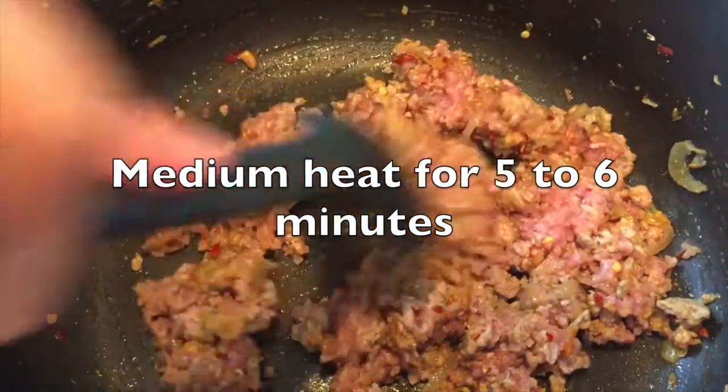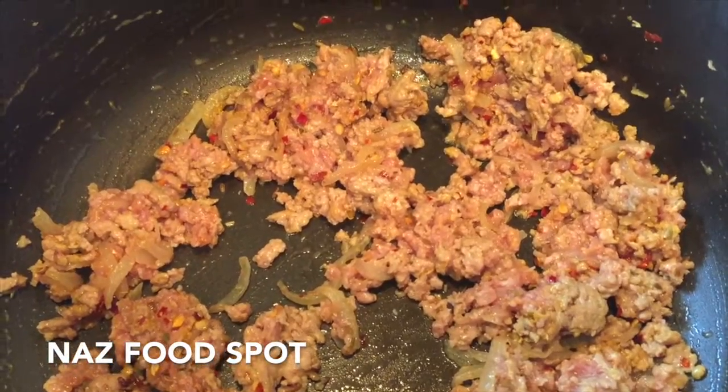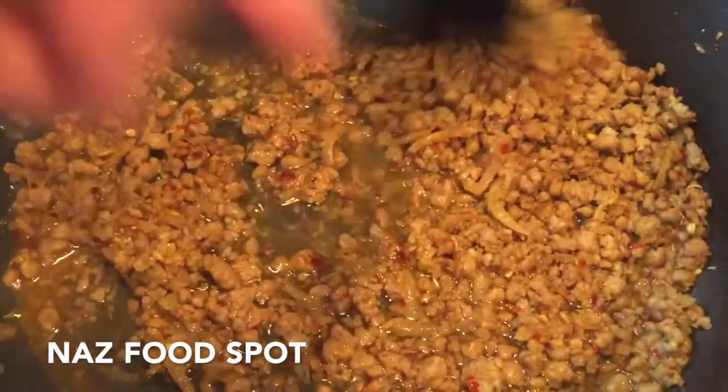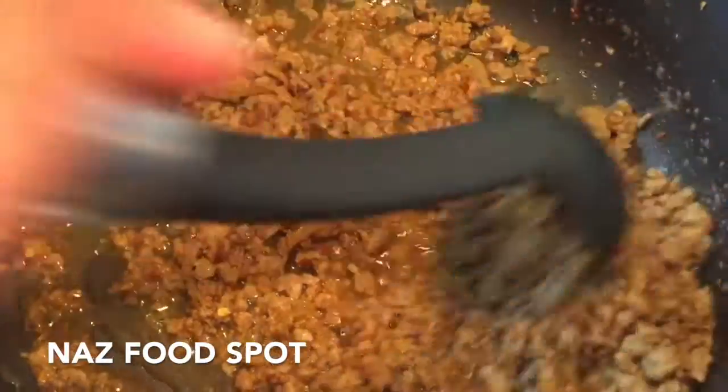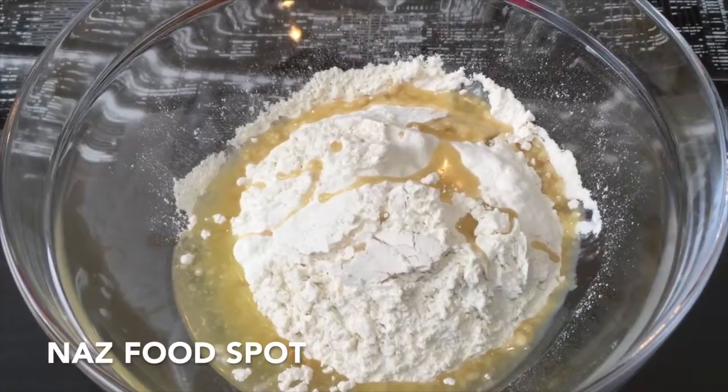Now cook it uncovered on medium heat for 5 to 6 minutes, stirring occasionally. Now add half a glass of water, mix it, cover the pan and cook on low heat for 10 minutes.